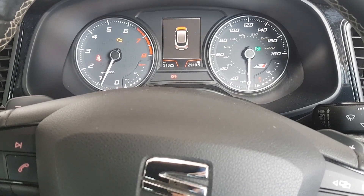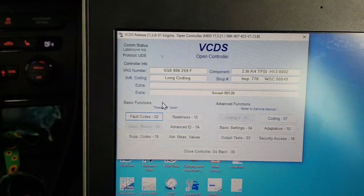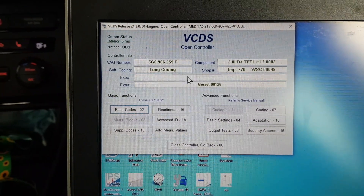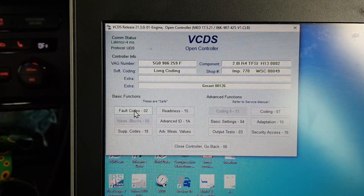Hey everybody, it's Richard at RMODAG and we've got a SEAT Cupra with a management light on and a start-stop error. We've got VCDS up here, we are on the engine controller — 2 litre petrol, 2015 Cupra.